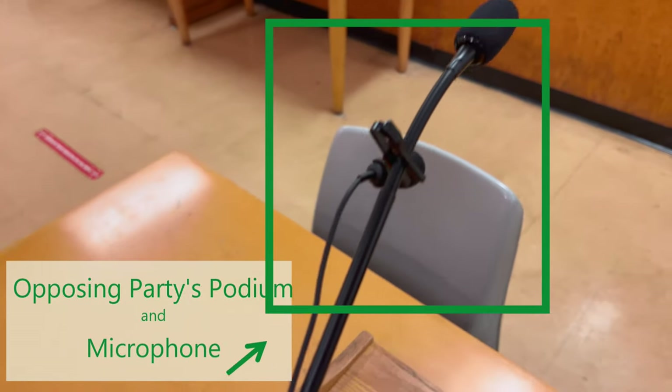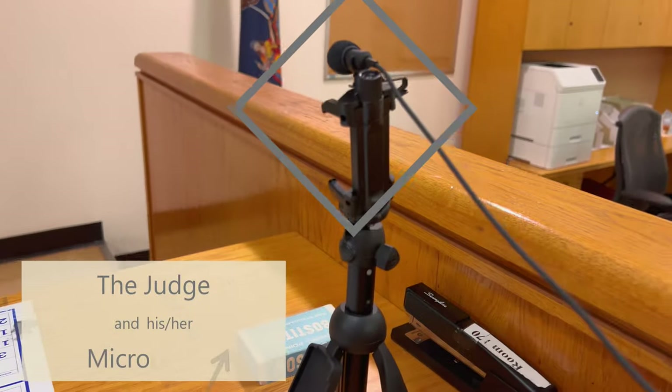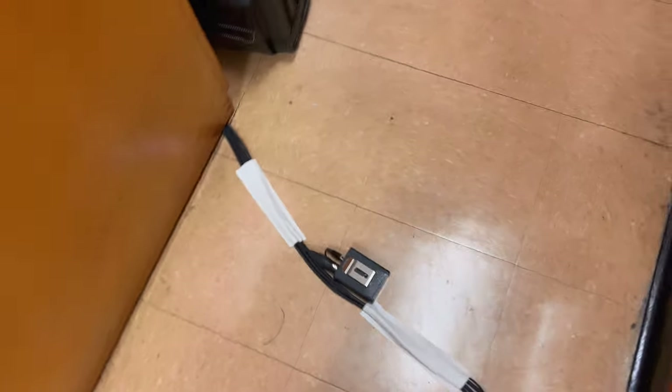The direction of the microphone should point to the speaker. You can increase the microphone gain on your device, which I will cover in another video. Make sure you tape the cables on the floor where people may step over them.